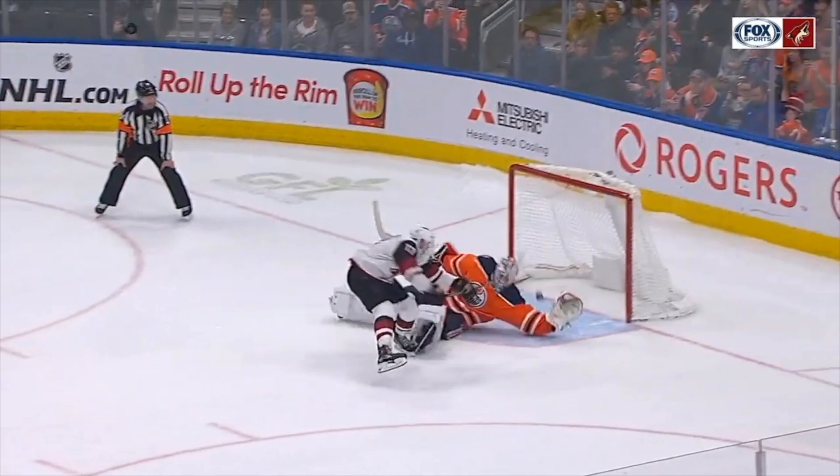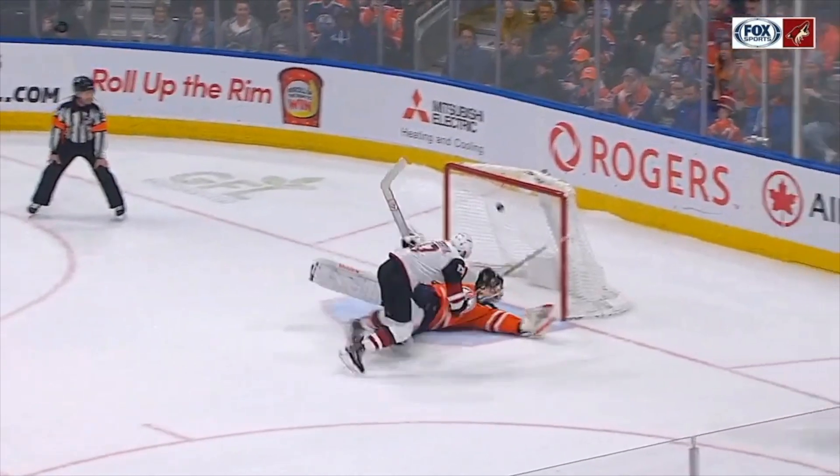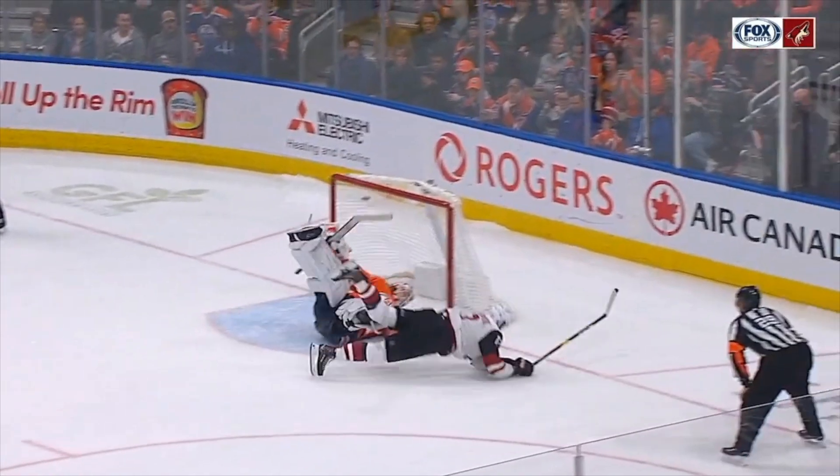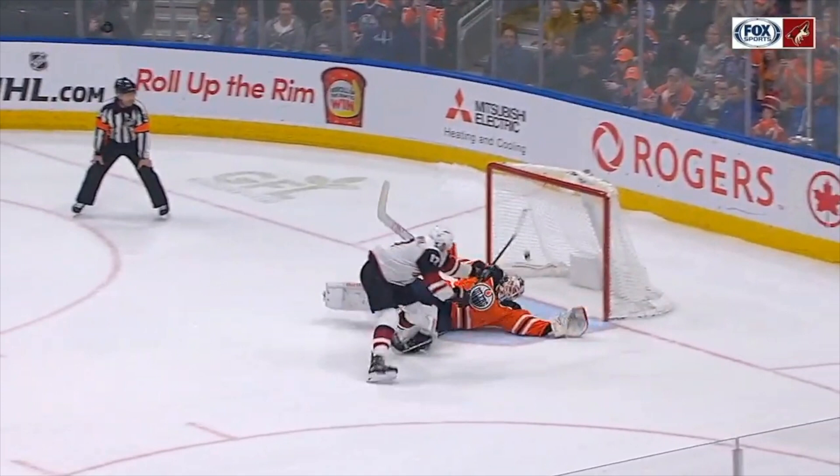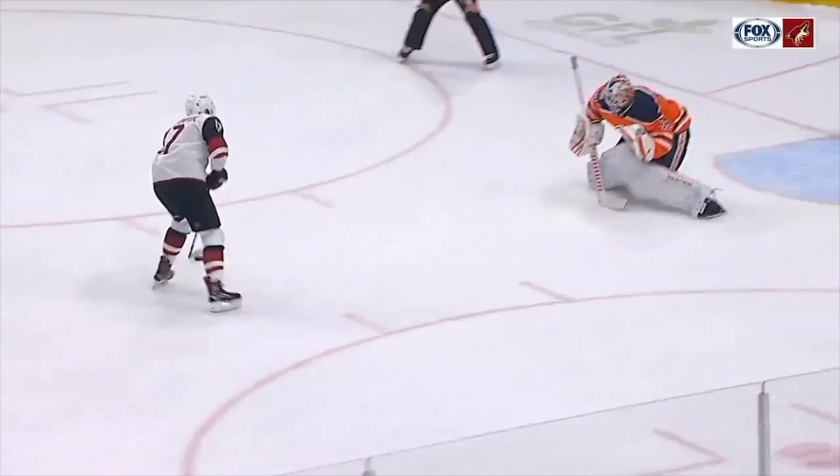He goes forehand first, pulls it across all the way to the side to the backhand. He falls over — I think he hits the goalie, so his footwork could have been a little bit better there. But this is a great move. I've never seen anybody do a backwards shoulder fake like that.